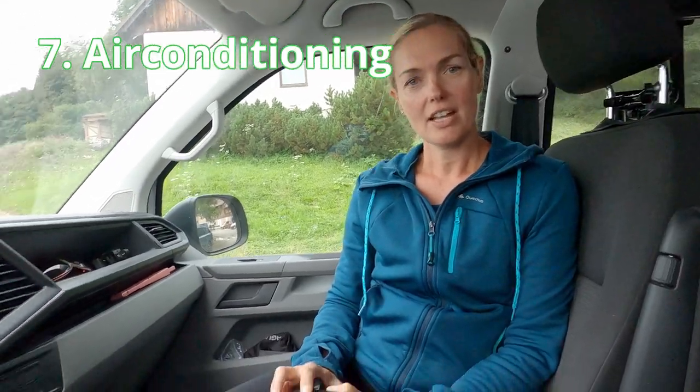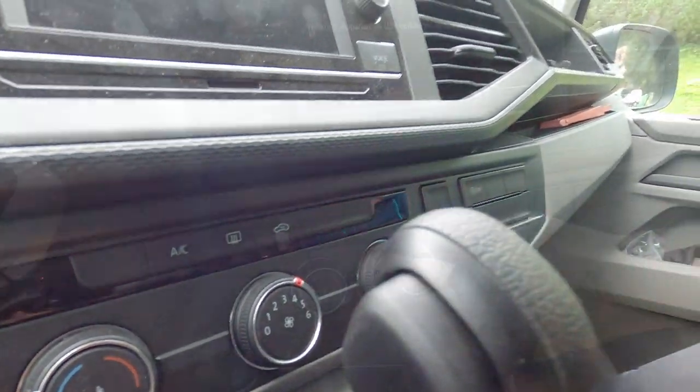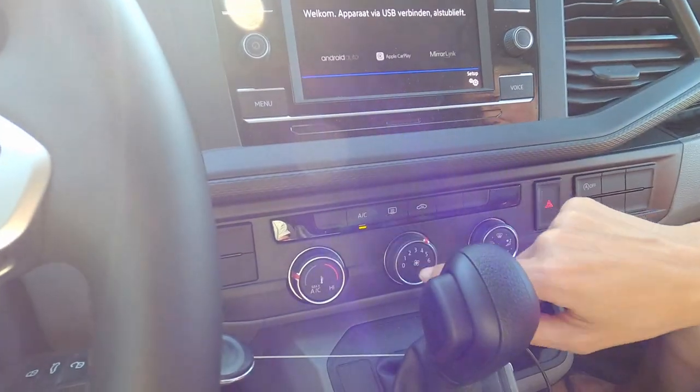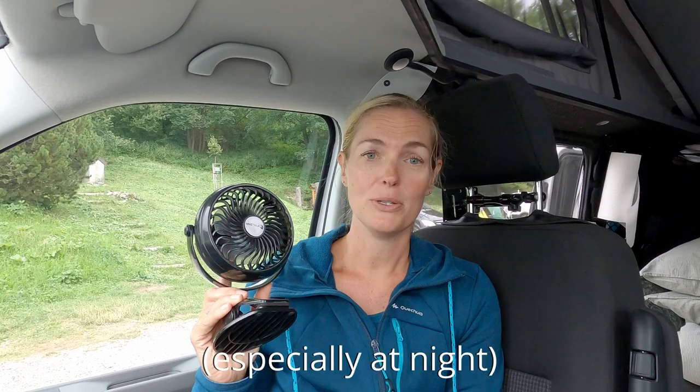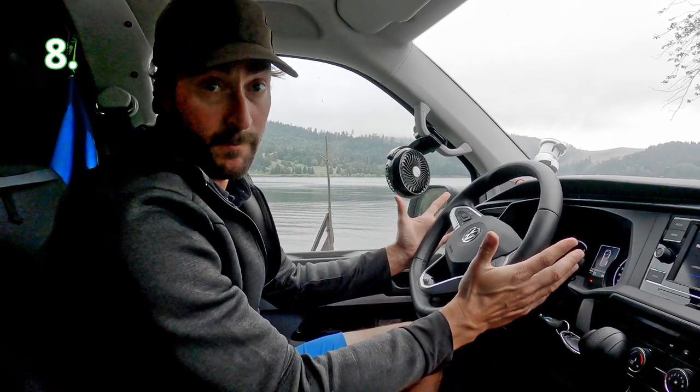Point number seven is the air conditioning. We chose to have air conditioning in the van, but we only use it while driving. When parked, we have two other solutions: one is to open both doors — you can see that in a linked video — and the second is this small fan, which has a rechargeable battery.